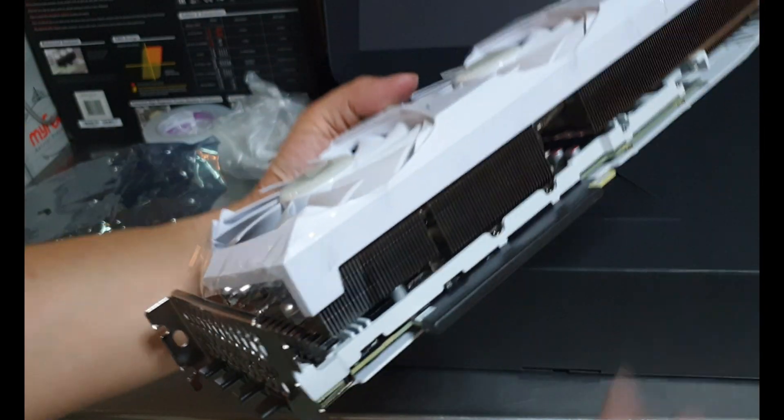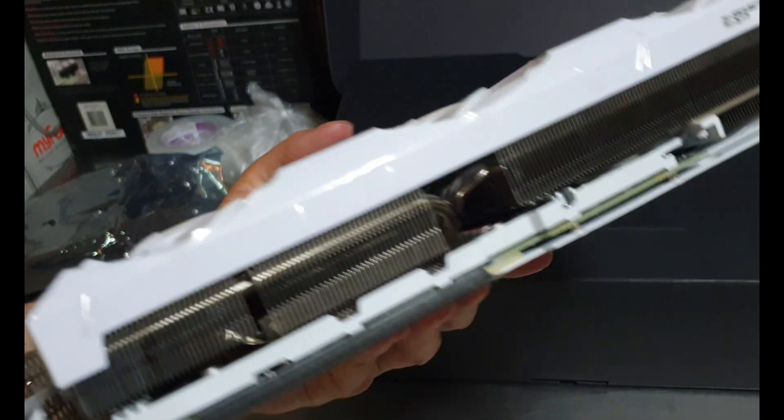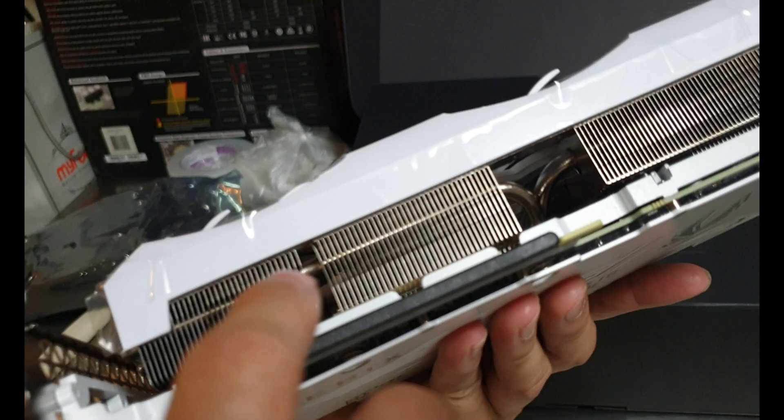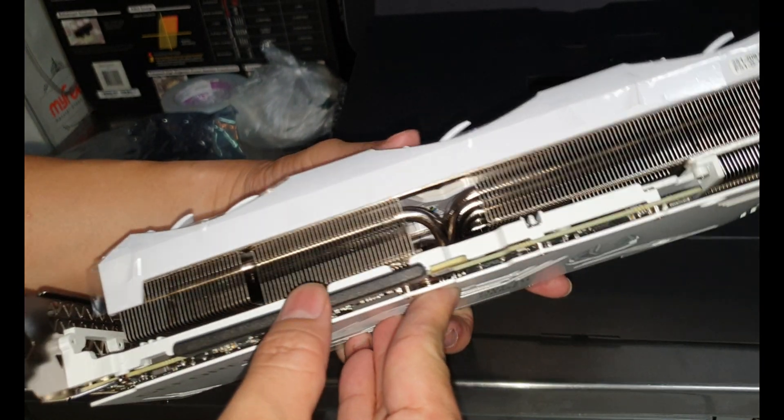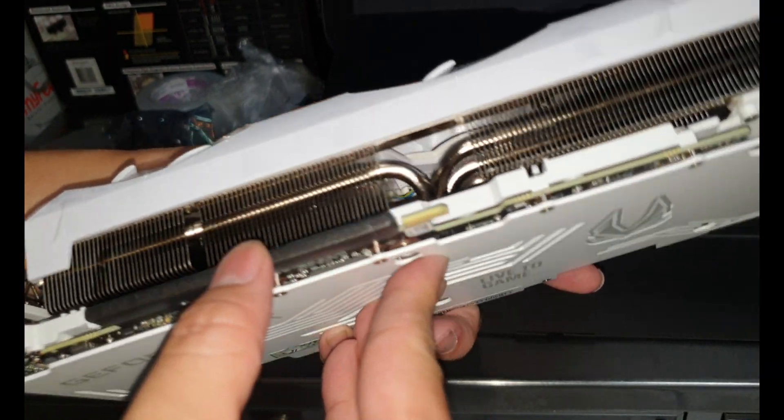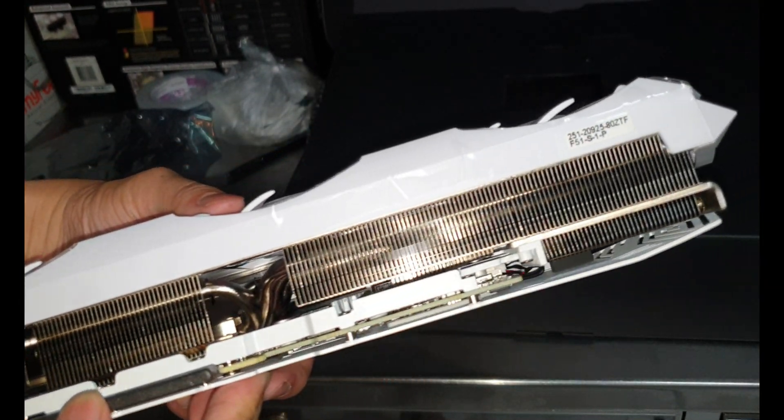It looks really light. Let's see if we can spot the thermal pads — I can't really see the thermal pad inside.